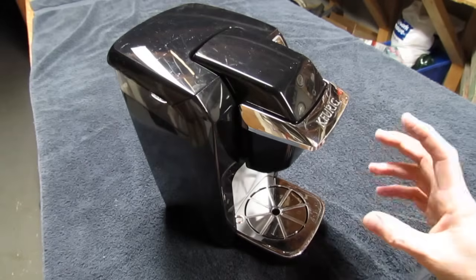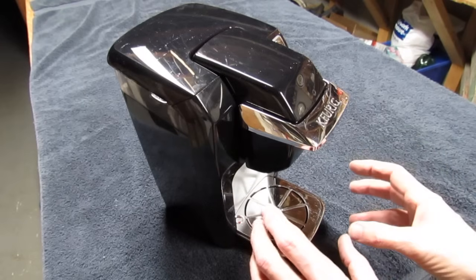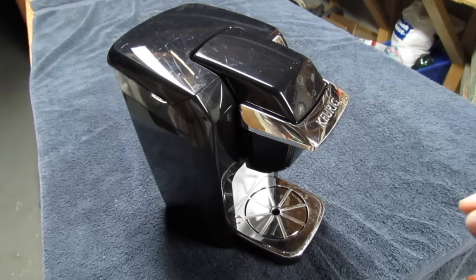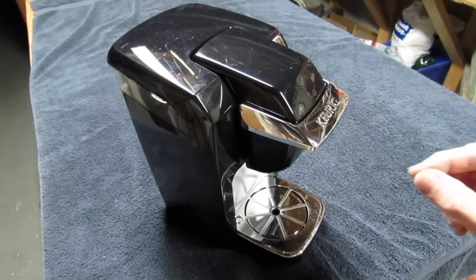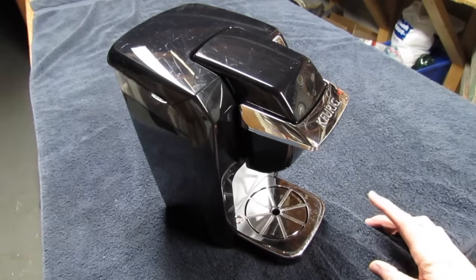Hi everyone. So your Keurig machine isn't working and you're dying for your first cup of coffee. What I'm gonna do is show you two methods. The first method is gonna take two seconds to fix it so you can have your first cup of coffee, and then after that I'll show you how to take it apart and fix it permanently so it doesn't plug up again.